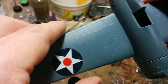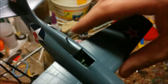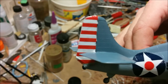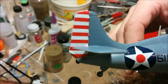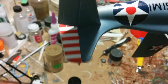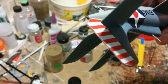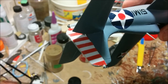Most of the decals have bedded down now, finally, after many applications of Solvacet. And you can see the numbers that I scavenged from another kit. The only thing still holding me up in terms of the markings is the decals on the tail — they're still stubbornly not bedding down like I would like. Once they are bedded down properly, I'm going to touch things up with some red and white paint. Almost makes me wonder if maybe I should have just masked it and painted it in the first place.